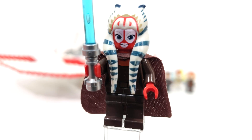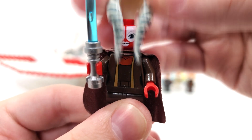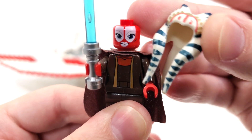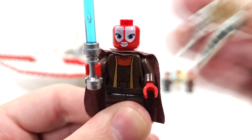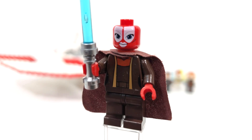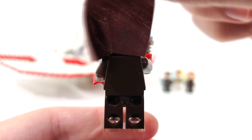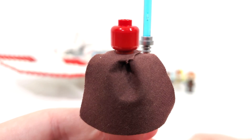We also get a brand new facial expression as well as a brand new torso print. Removing the headdress piece — which unfortunately is fading, and that's just a problem you'll get with older LEGO pieces — here's a better look at the torso printing. Flipping over the cape, you can see there is no back printing. And you get a blue lightsaber for the accessory.